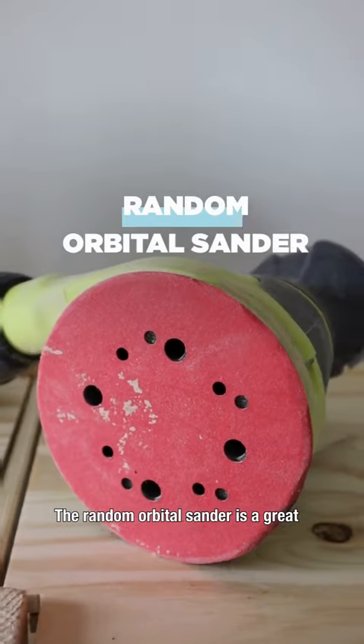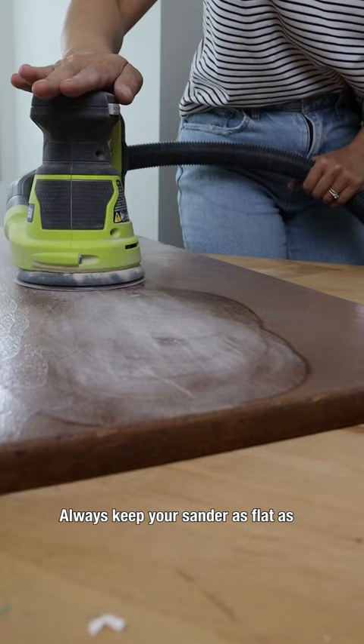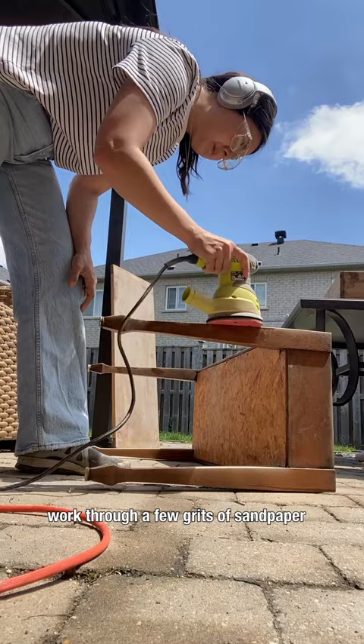The Random Orbital Sander is a great beginner sander because it is forgiving and easy to use. The random rotation helps to avoid scratching and swirl patterns in your work. Always keep your sander as flat as possible and this will keep your work surface consistent. It's usually a good idea to work through a few grits of sandpaper for each project, from a lower number to a higher number.